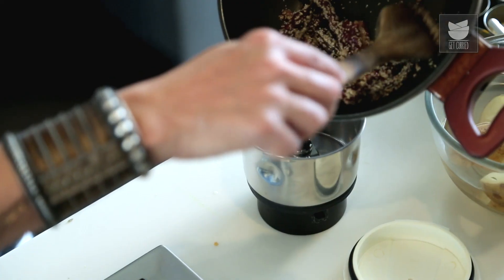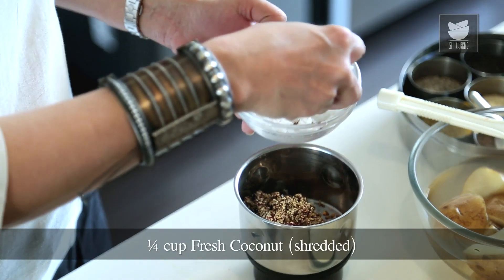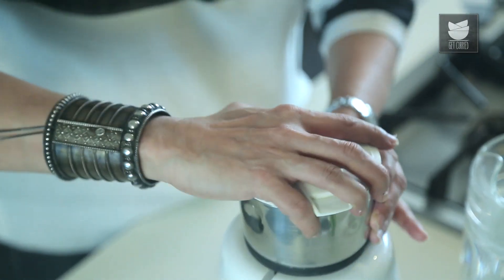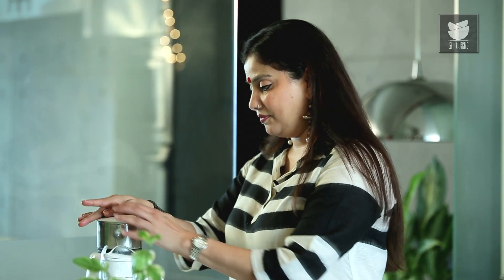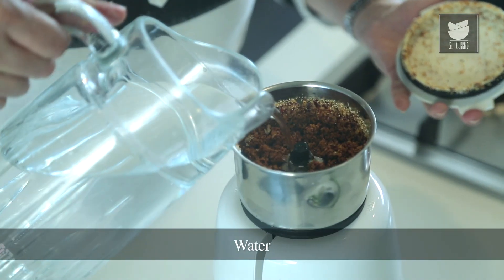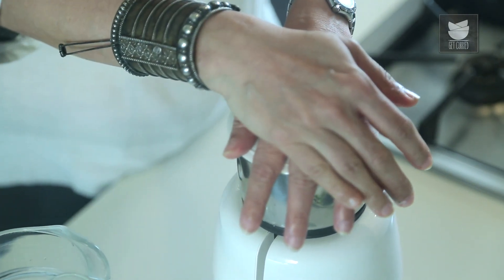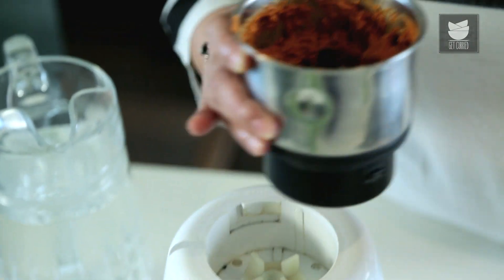This has cooled down a bit. I'm going to add this into the grinding jar. Along with the Coconut — I've taken 1/4 cup of Fresh Coconut — I'm going to make it into a nice fine paste. You can add some water to this. What a lovely red colour these Dry Chillies have given to this Coconut Masala. The Masala is nice and fine.